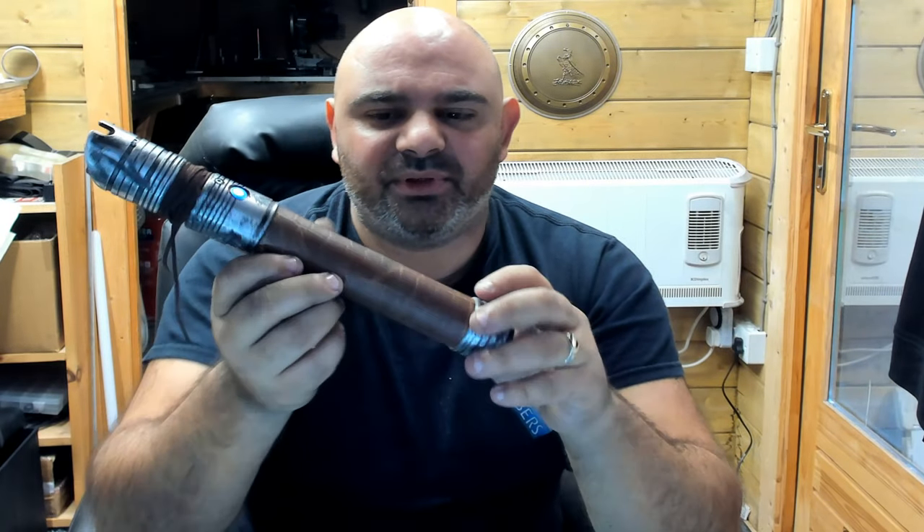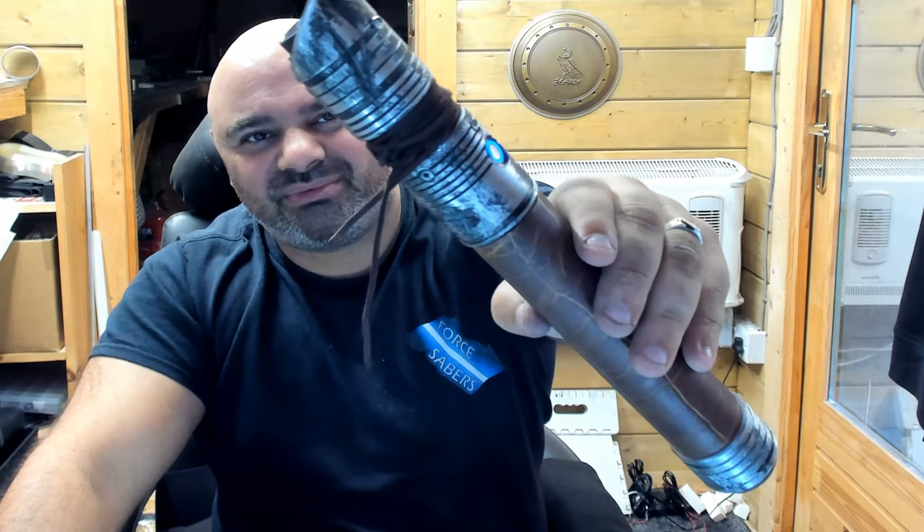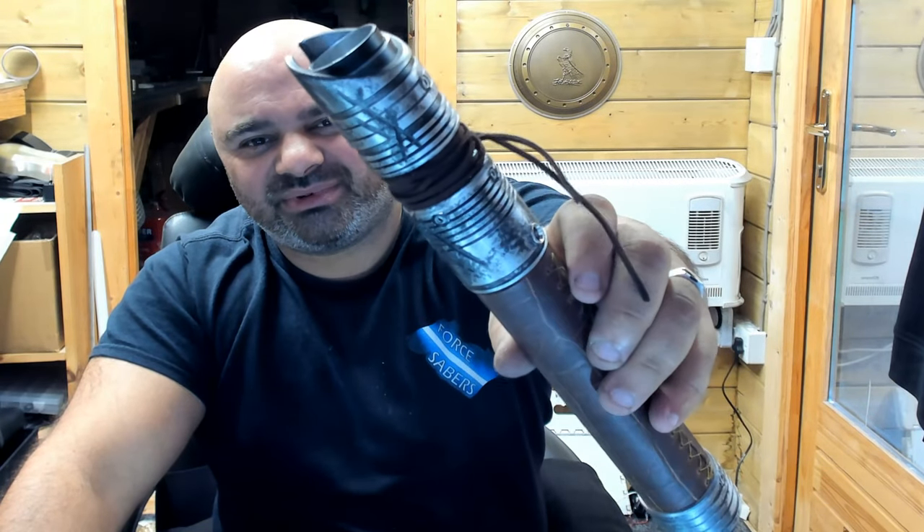Tell me what you think — should I have gone with black leather for the grip? I nearly went with jet black leather, or should I go with my normal leather like I use on the Godsword? Let me know, I look forward to your comments. Hope you like it guys, it's a really nice sabre.